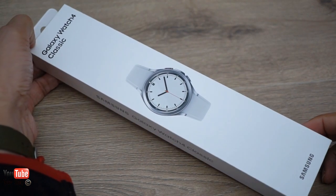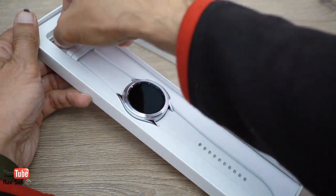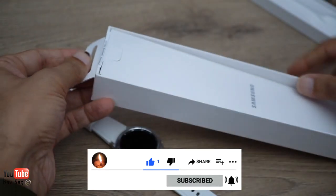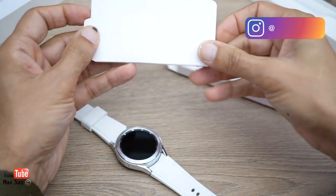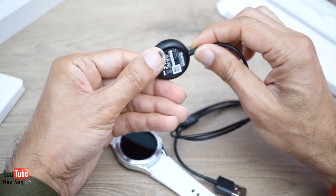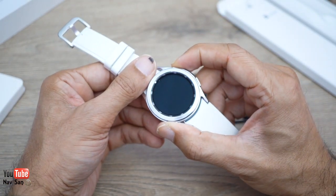Here's my new Galaxy Watch 4 Classic — the 40 millimeter version — replacing my previous Galaxy Watch. First impressions: there's not much in the box. The charger is a bit of a shame — the original Galaxy Watch charger let you plug in anything, but this one is magnetic and has to connect a specific way.